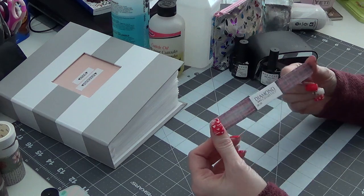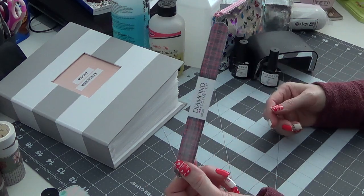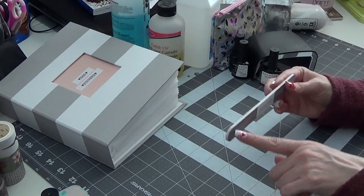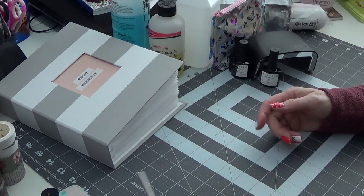Then I also use nail files from Diamond Cosmetics — there's a 320 grit and a 240 grit. I get these in a three-pack at the Dollar Tree. I use these just to shape the corners after I'm done clipping.